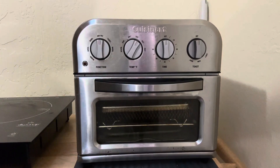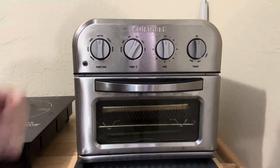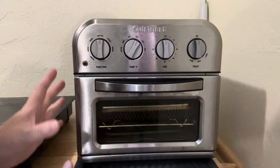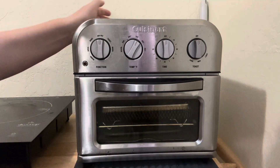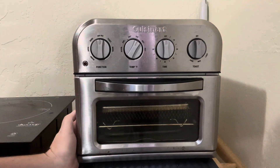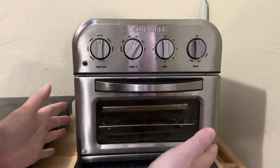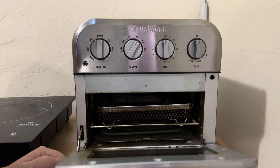I just wanted to hop on here to do another review today. This is the Cuisinart 8-in-1 air fryer convection oven toaster oven. This is super versatile and useful, especially if you're working with a small space or a small kitchen where you want to be able to do a lot of things within a compact footprint.